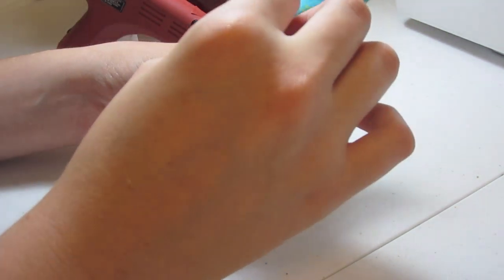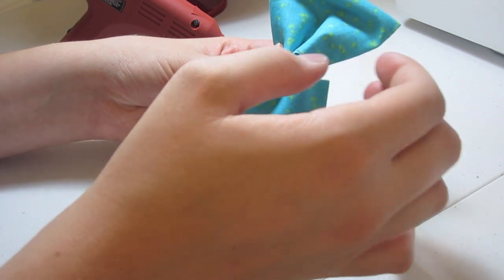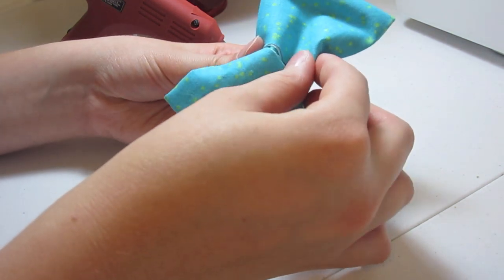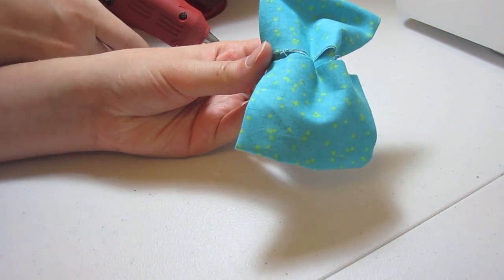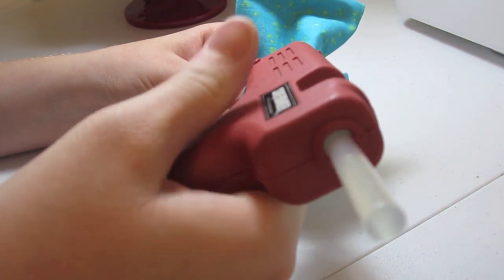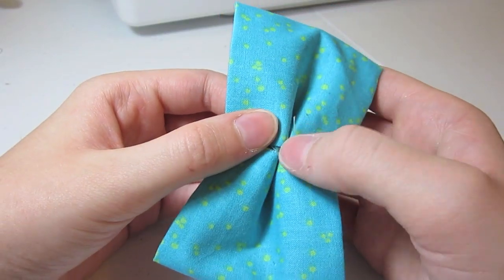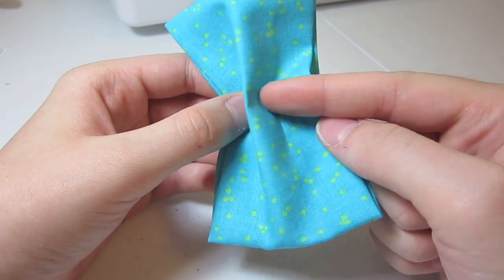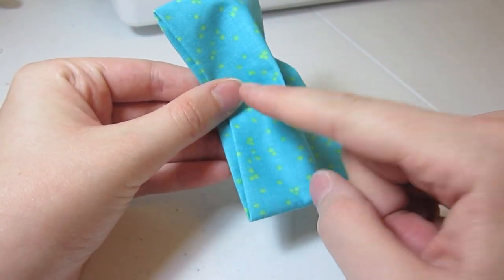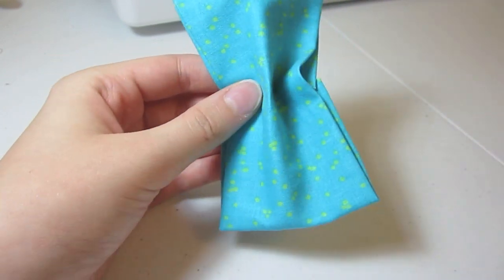Next I'm going to stick some hot glue in there just so it will stay nicely. This is where you can sew it if you want, but I find the hot glue works just as good and it's even quicker. I glued the spot in the back, then I'm going to go to the front and put a dot here and here and squeeze those together so that part will stay as well.